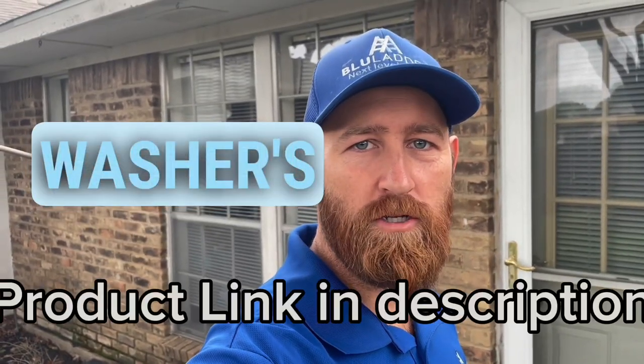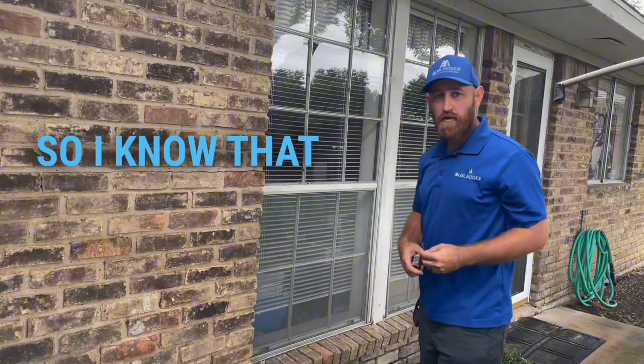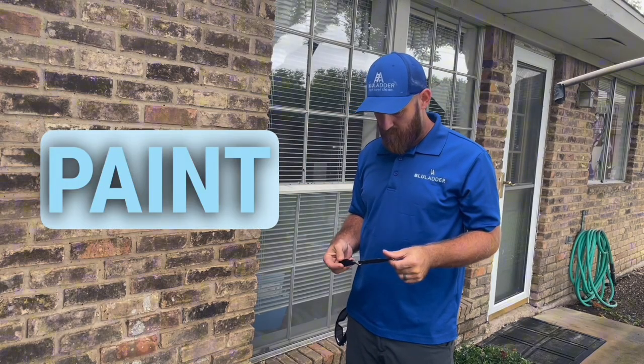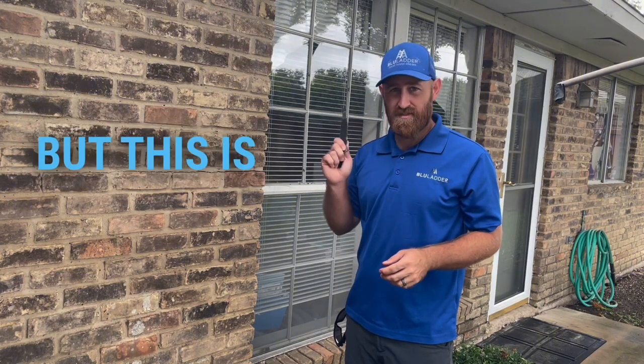Hey guys, today I'm going to talk to you about the Washer's Paradise Screen King from windowcleaner.com. I know a lot of you are going to say putty knives are cheaper, paint can removers are cheaper, flathead screwdrivers are cheaper — but this is safer.